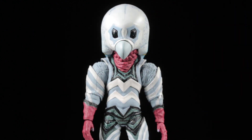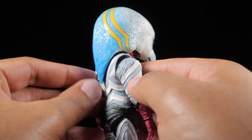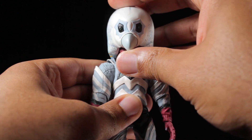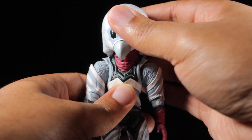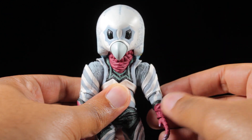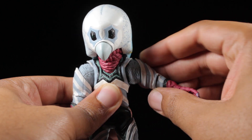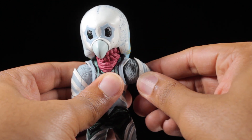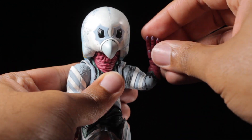Alien Guts has a great range of articulation. Starting with the head — thanks to Alien Guts' massive head design and the accent in the back, we cannot look up much at all, but we can look down quite a bit thanks to the ball joint in the neck. We can barely look left and right. The shoulders have a great range of rotation — they can rotate a full 360 degrees. The arms can come up a little bit less than 90 degrees. We have an entire arm swivel and single-jointed elbows.